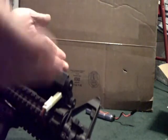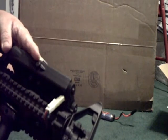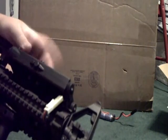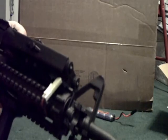This has been a Whatcha Looking At video — thought I'd just show you the new stuff I got, my new shipment, real quick. This has been a Whatcha Looking At production. Make sure you subscribe, rate, and comment your requests. If you have any questions about the videos, the battery pack, or the ICS M4 itself, just let me know. Out.